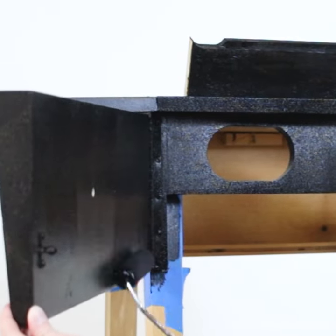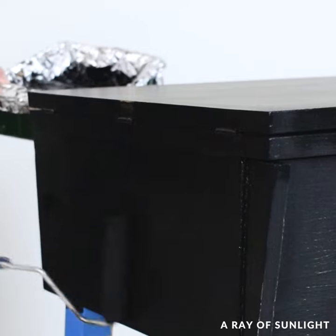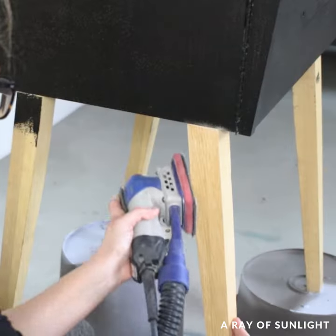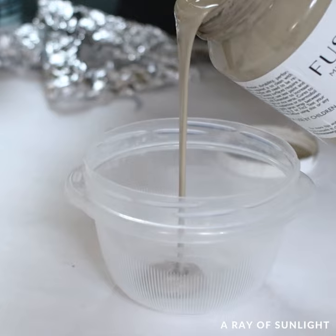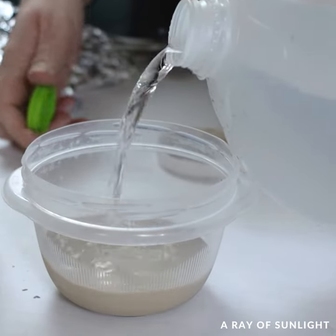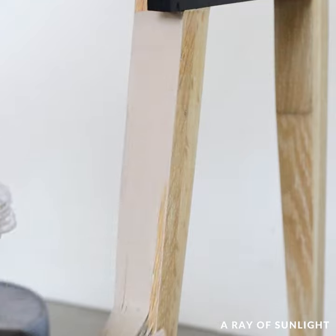Then I painted the second coat. I planned to paint the entire table, but after I painted the top I thought it might look cool with some light wood legs. So I sanded off the old finish on the legs, then I mixed up some whitewash, brushed it on, and wiped off the excess.